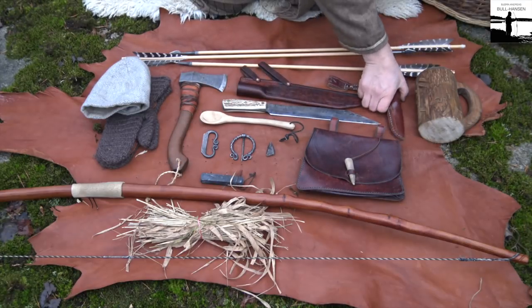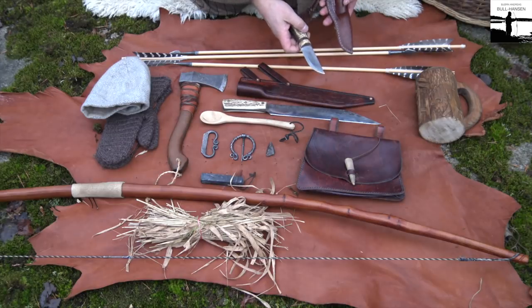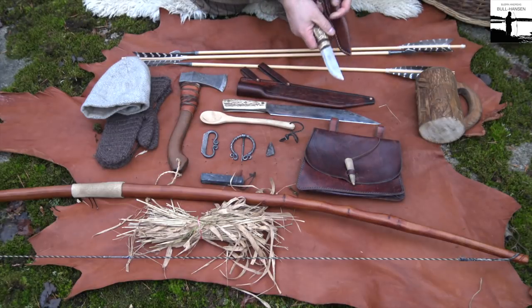A smaller knife here. I use this mostly for whittling and preparing food and so on.